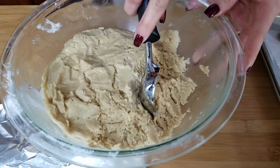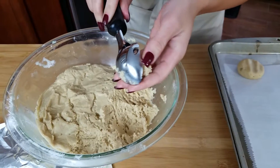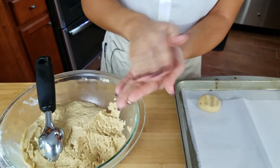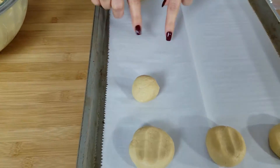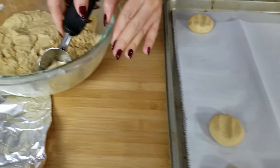Now my dough has finished chilling in the fridge. I have an ice cream scoop and I'm taking about a tablespoon-sized amount, rolling it in between my hands, then placing it on a baking sheet lined with parchment paper and slightly pressing it down. You want to do all of these.